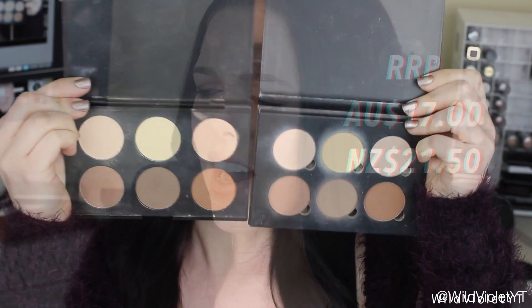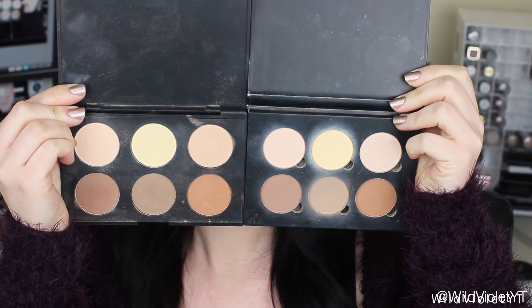As you guys know I've already done a tutorial on how to use the Anastasia Contour Kit which I will link down below for you guys. I've also done a comparison of the two kits as well up on my channel which I'll link down below as well. So if you want to figure out how to use this contour kit then please stay tuned.